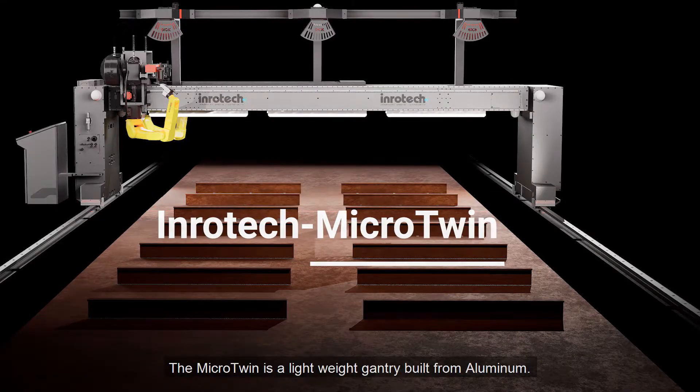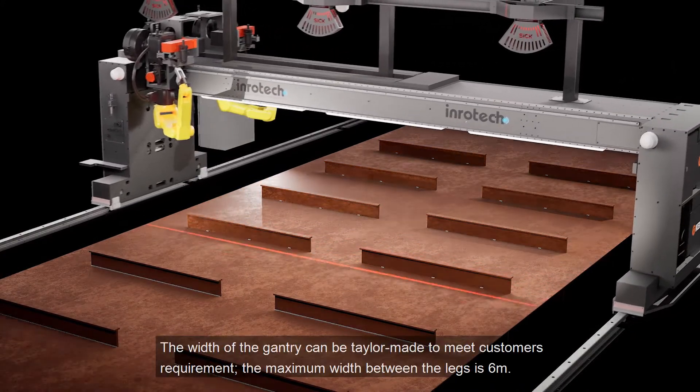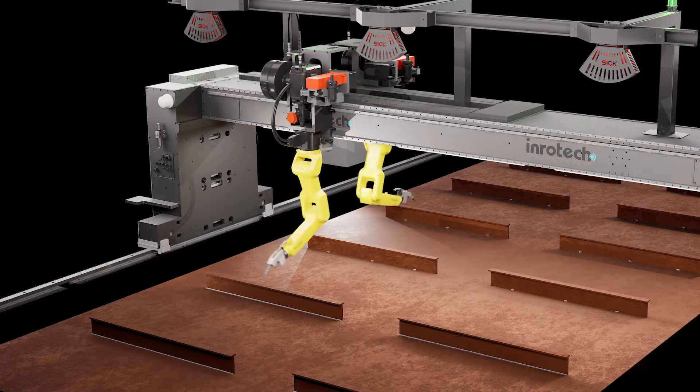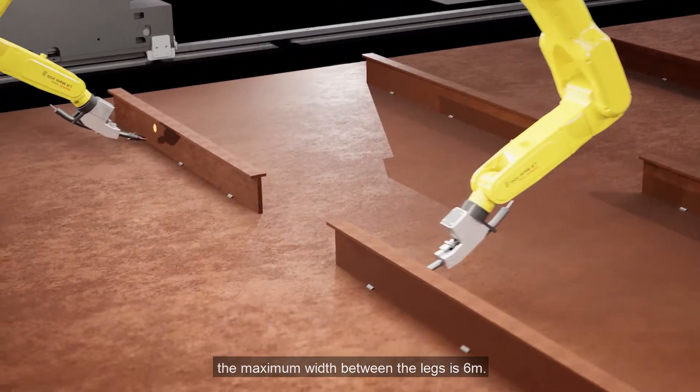The Micro Twin is a lightweight gantry built from aluminium. The width of the gantry can be tailor-made to meet customers' requirements. The maximum width between the legs is six meters.